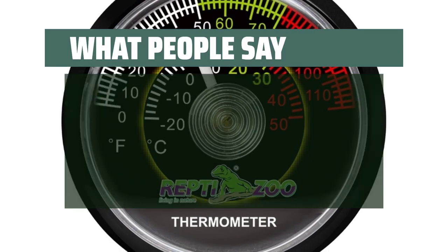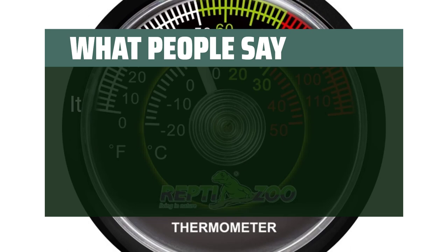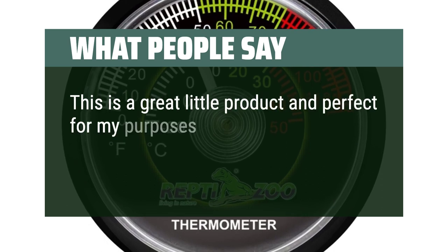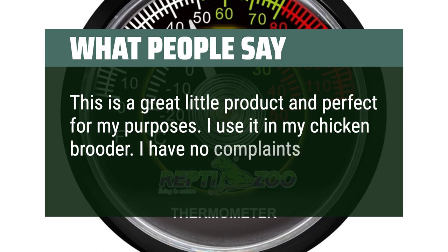What people say: Works great, sticks well to terrarium. It worked very well and is easy to use. This is a great little product and perfect for my purposes. I use it in my chicken brooder. I have no complaints so far.